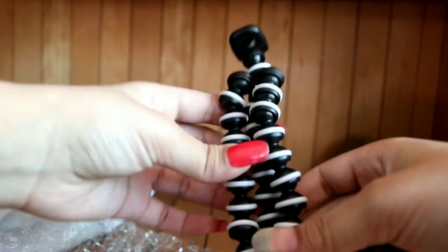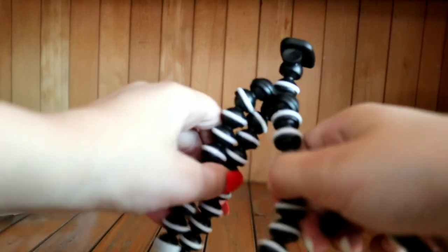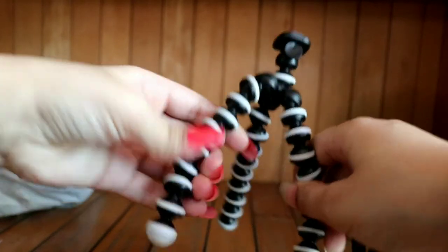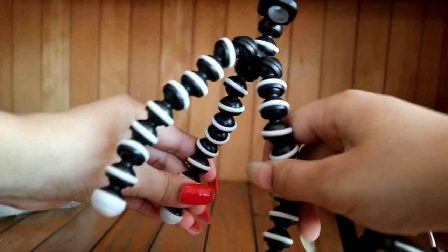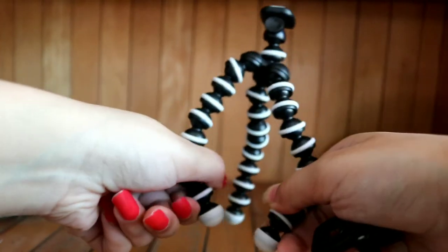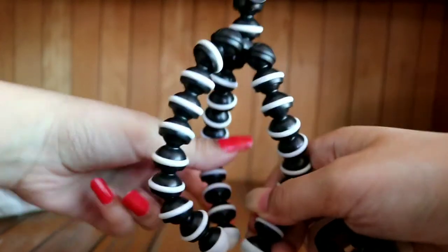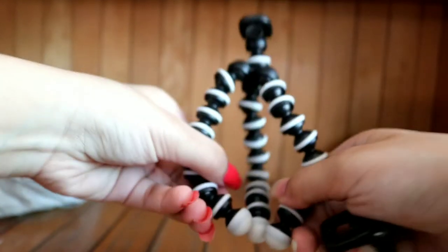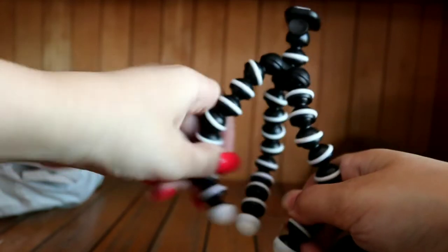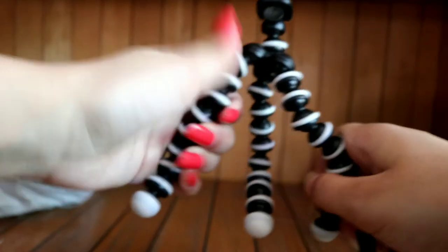This is the stick. You can fold it like this. You can fold it in different ways — if you want to fold it, you can fold it like this. This will stick and it will extend more than this.